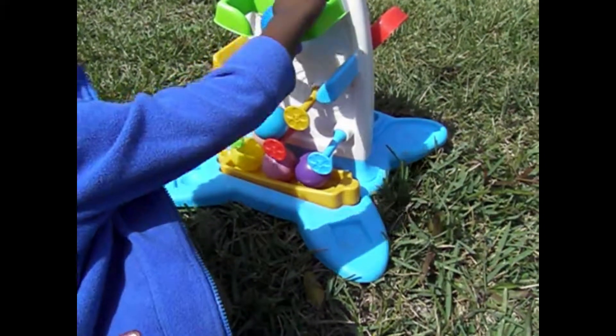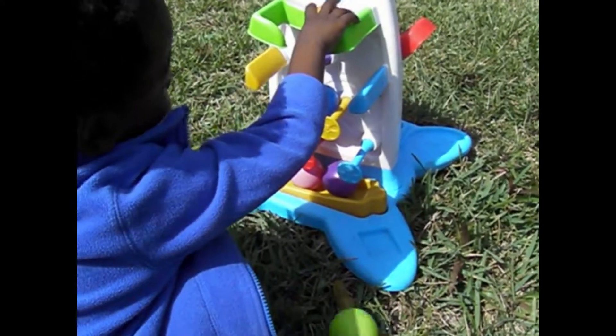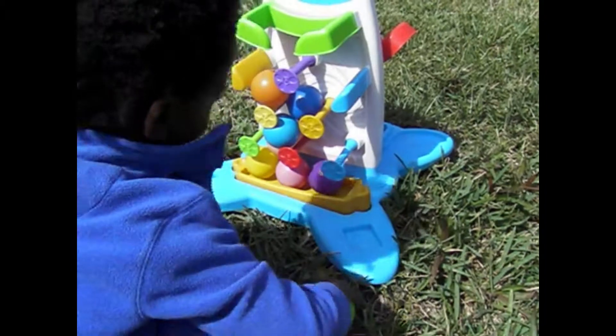Blue. Dark blue. Blue. We're missing green. Orange. Orange. And green.